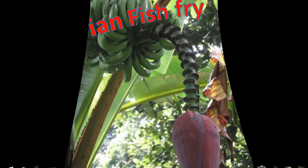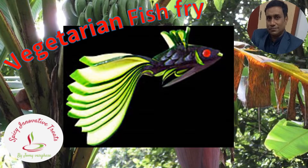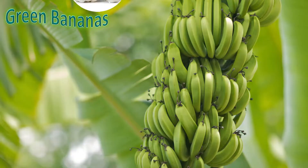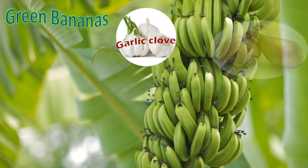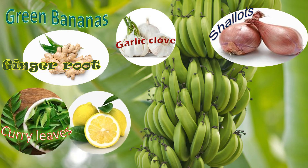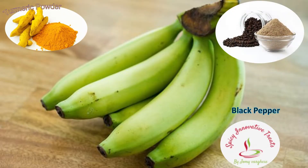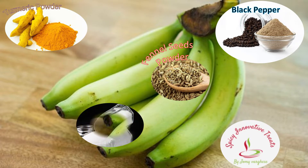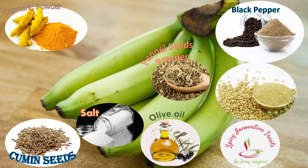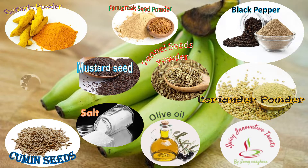Hi friends, today I come here with a new innovative dish: vegetarian fish fry. It's not a fish, it's banana fry, but it tastes like a fish. My ingredients are green banana, garlic cloves, shallots, ginger, curry leaves, lemon, fresh red chili, turmeric powder, black pepper, fennel powder, salt, cumin seeds, coriander powder, fenugreek powder, mustard seeds, and some asafoetida.